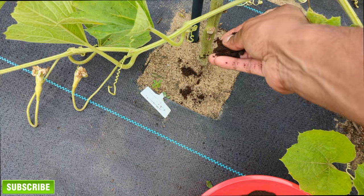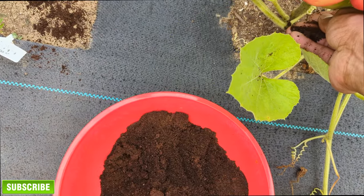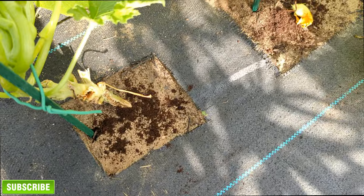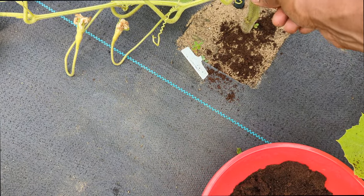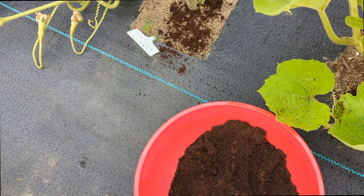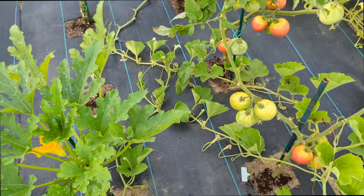I just wanted to show you guys that I use coffee grounds in my garden. If you're new to gardening or you want something to boost your plants or get rid of ants and light bugs, this is for you. Keep in mind coffee grounds wouldn't get rid of squash bugs or vine borers — I don't think so.